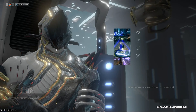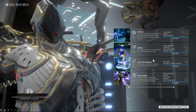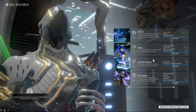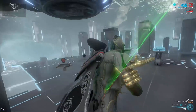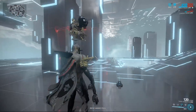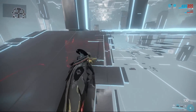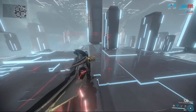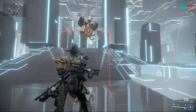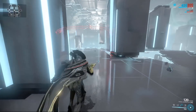The basic premise of Battery Volt is that you can gain energy from all sources while under the drain that comes from holding your Electric Shield. Normally, abilities that drain energy over time prevent you from gaining energy from things like Trinity's Energy Vampire, and especially from things like the Zenurik Focus Tree's Energizing Dash. But for whatever reason, Electric Shield doesn't. Electric Shield doesn't drain any energy when you're standing still — it doesn't have a base channeling drain; it's just that when you move, you lose energy as you move.